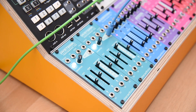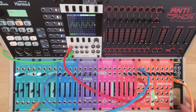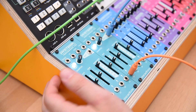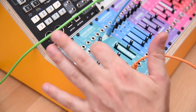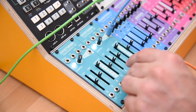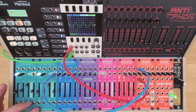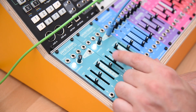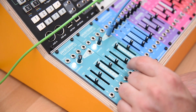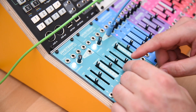And you can, of course, modulate them. What's great about them is that you always know that you're in tune — for example, I always know that I'm on a C note. It's very, very practical, especially when you're using this for a live performance. You can actually play with it, like I did on the intro of this video.